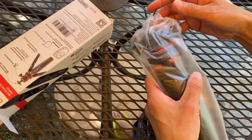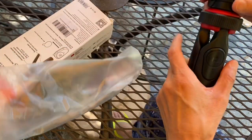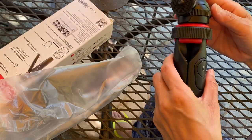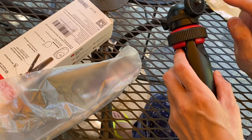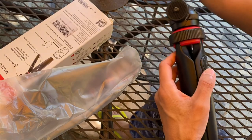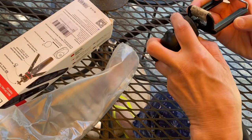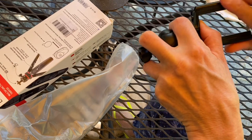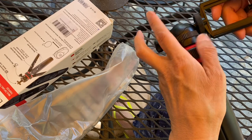That is very simple. How does this go with GoPro? You need to have this adapter — and I have one. This one is from a selfie stick, so I'll take it out.